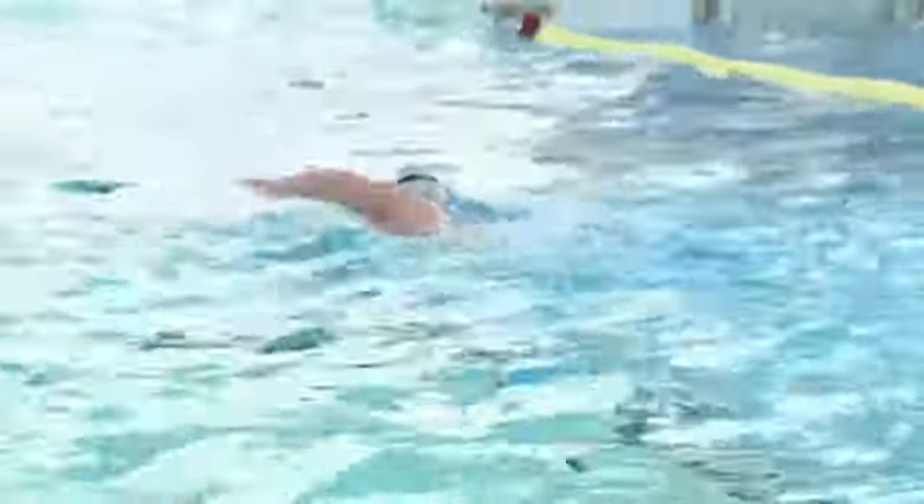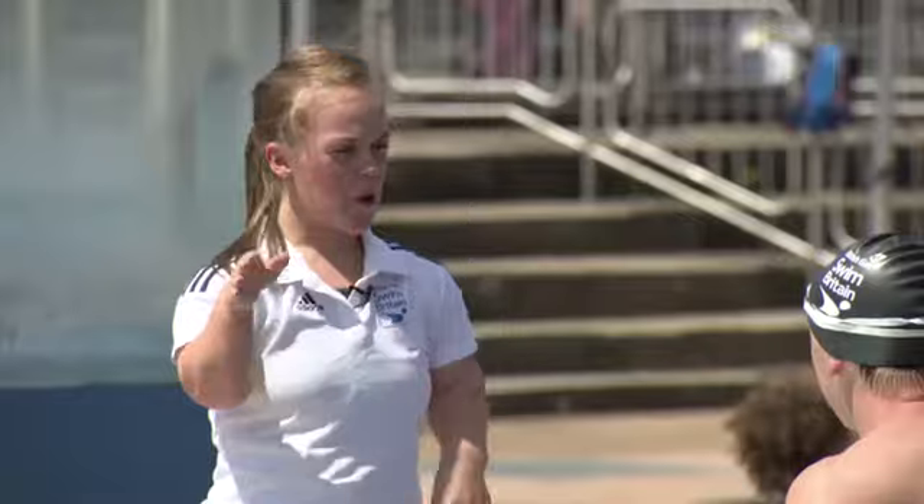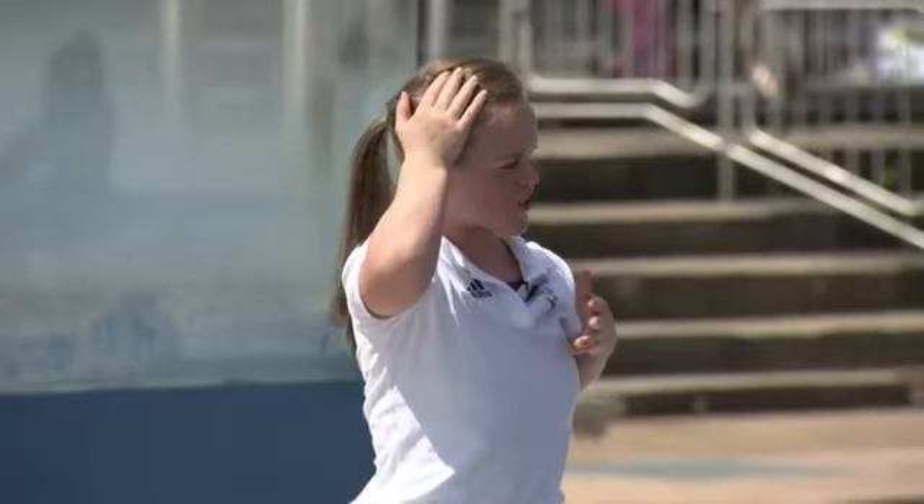We're going to do a bit of freestyle to start off with — front crawl. When we do that stroke, think about pointing the toes, long kicking, a bit of splash but not that much. And also when we breathe, try and not go too far above the water because otherwise that's creating resistance on the head.